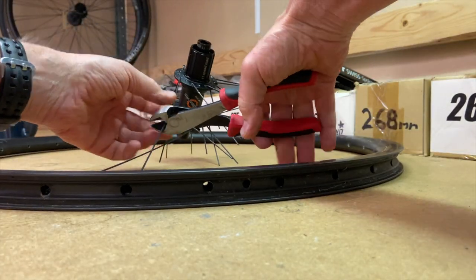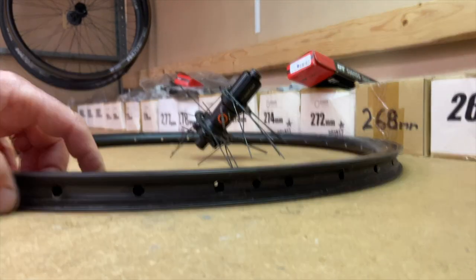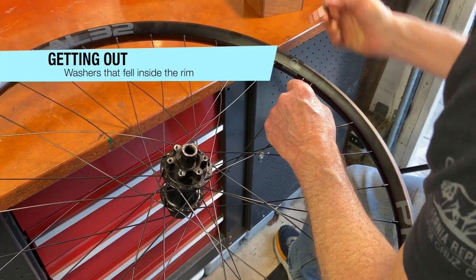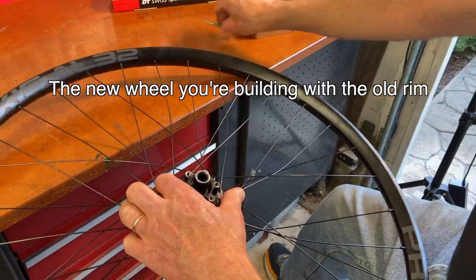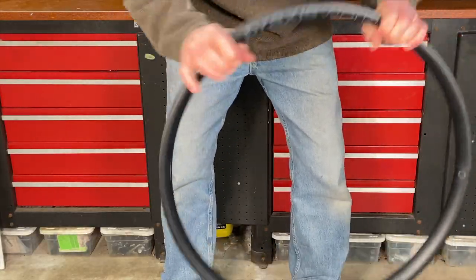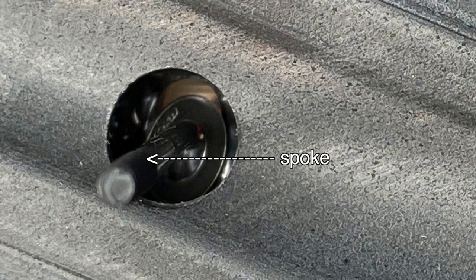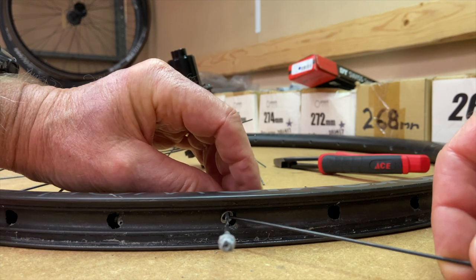Once you've got all the spokes out and you're sure you've got all the washers out too, you're ready to use that rim again on the new wheel. If you end up with a washer or two still in the rim, sometimes while lacing, truing, and tensioning the wheel, the washers can fall out on their own. If you don't want to leave it to chance, shake the rim and try to get the washers to fall out. If they don't, try to see them inside the rim. If you can see them, stick a spoke up through the rim hole and through the washer's hole to keep it in place, then use a second spoke like shown before to get the washers out.